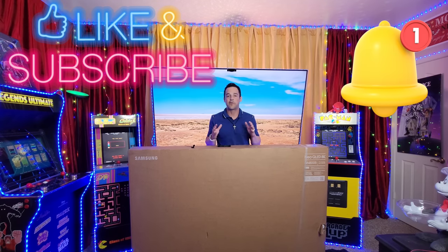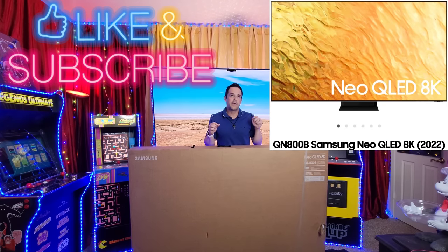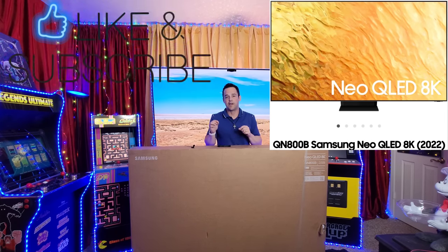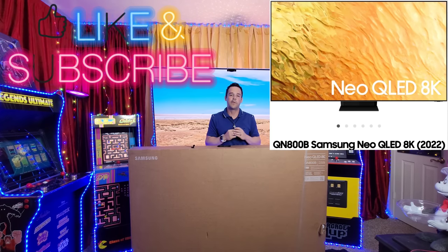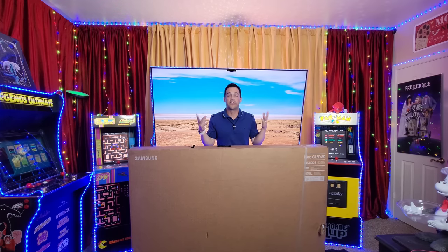Today we are back with my favorite category — TVs. Pretty much since the beginning I have purchased each of Samsung's 8K TVs, but I have yet to review one. The true reason behind that was I was unsure if it was really time to proclaim that everyone should buy an 8K TV. But that's about to change — obviously the future is 8K.